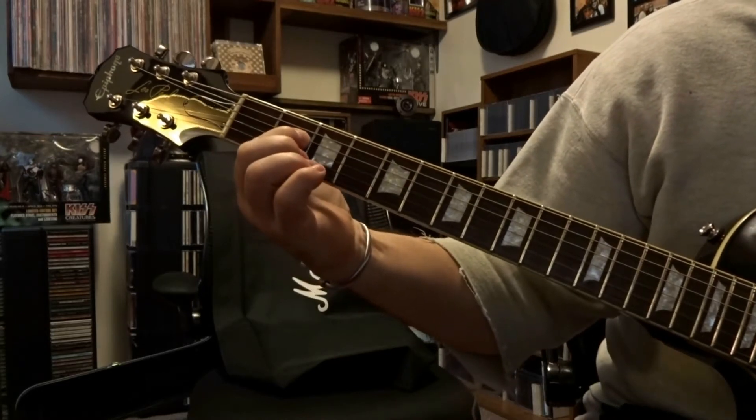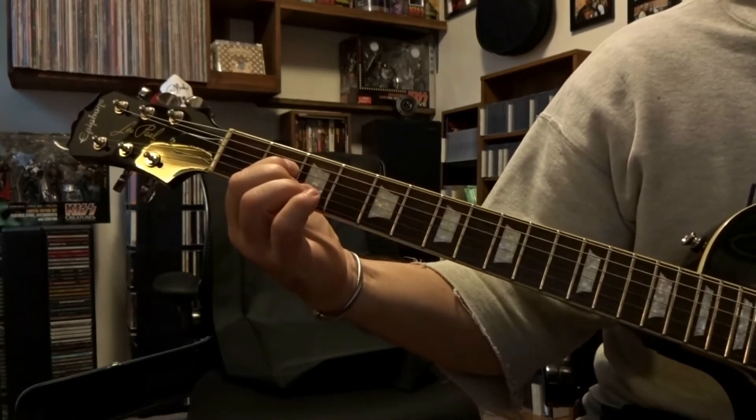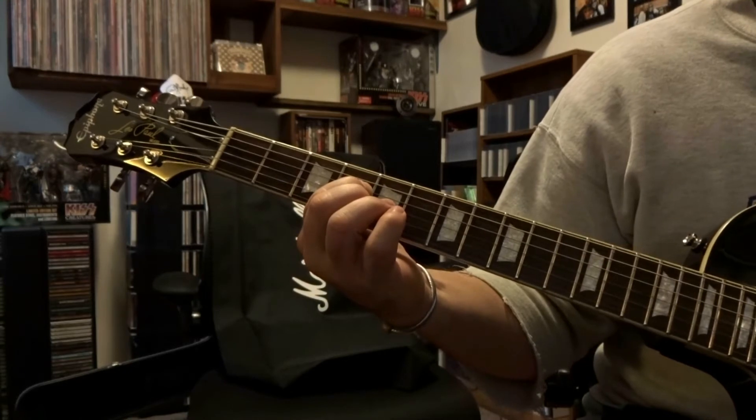We're going to fret that fourth string on the second fret, pick it once. Then you're going to pick it again and slide to the fourth, pick it again, slide to the sixth.